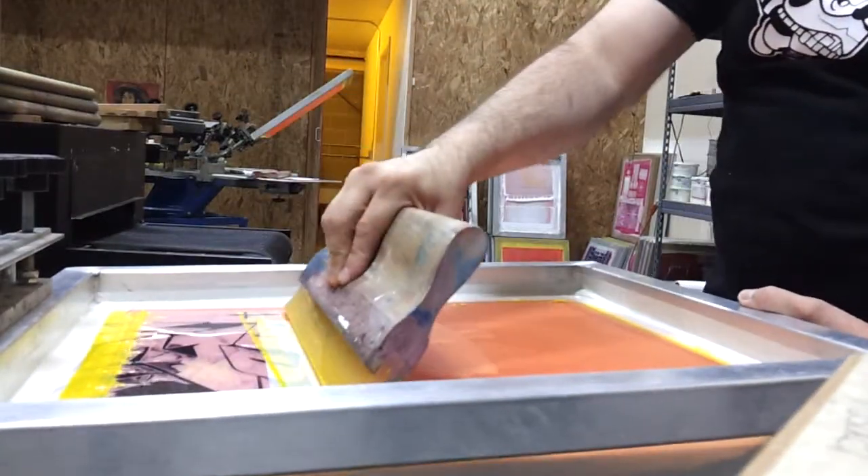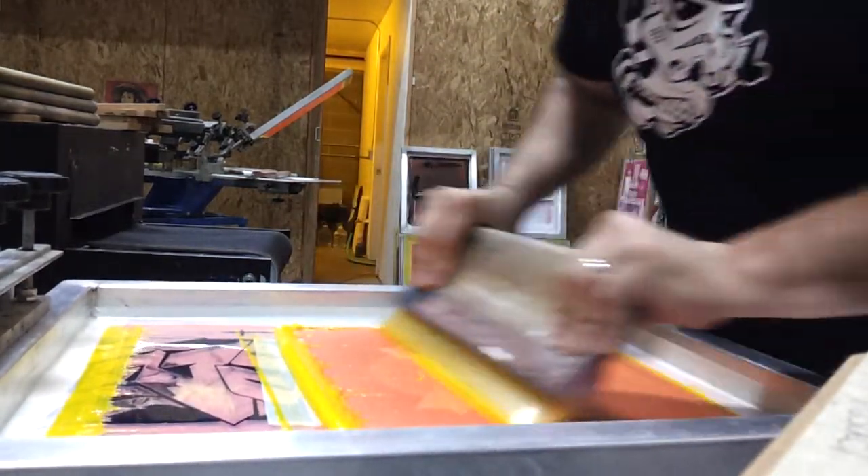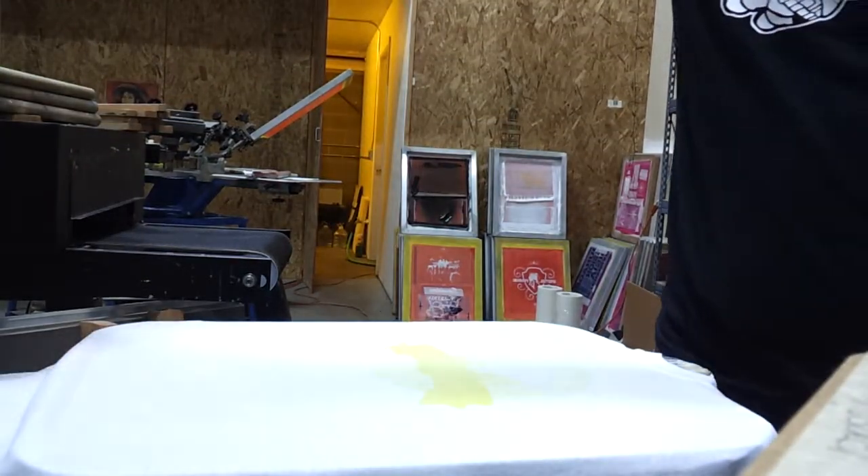What we want to do is make all of these colors mixed together. So we're going to start out with yellow, and we're going to lay some of that down here. You won't really see too much there.